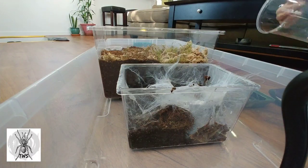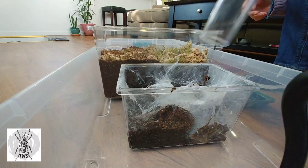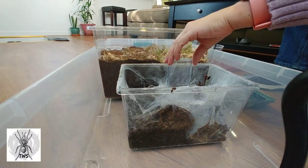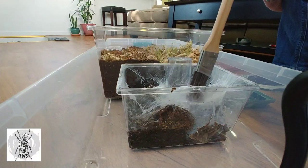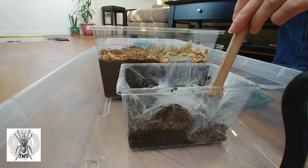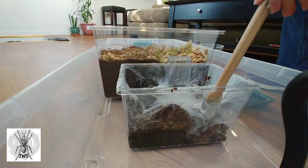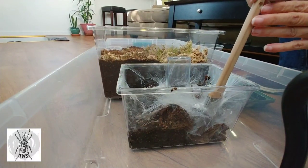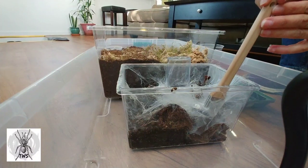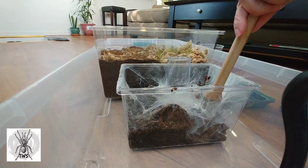I can see she's starting to come out. I'm hoping I can just put my paintbrush down in here and she'll come out into this little catch cup. I can see her already poking out.